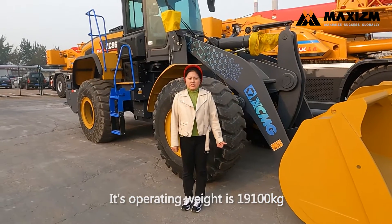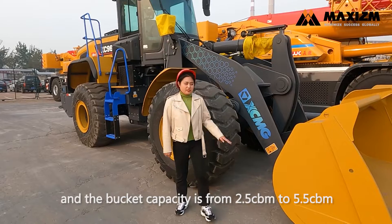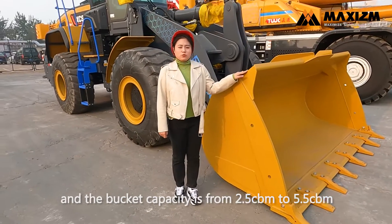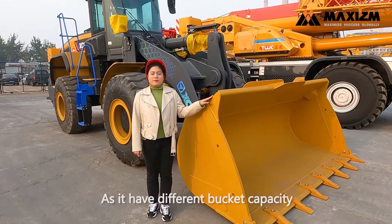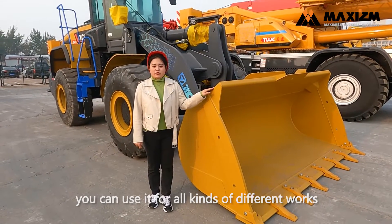Its operating weight is 19,100 kg and the bucket capacity is from 2.5 to 5.5 cubic meters. As they have different bucket capacities, you can use it for all kinds of different works.